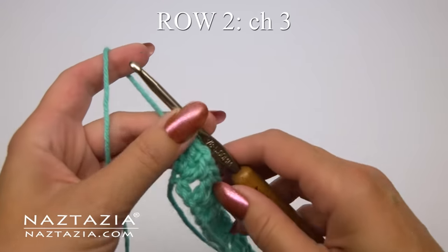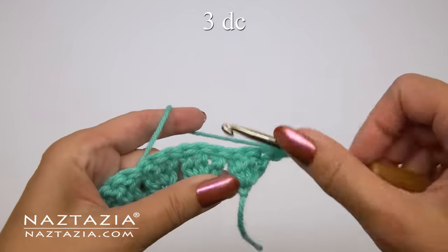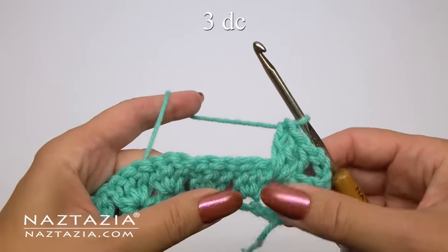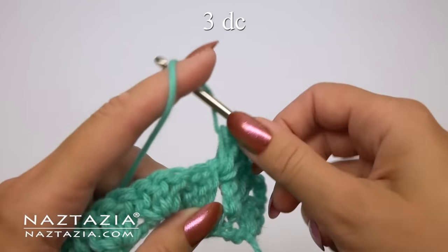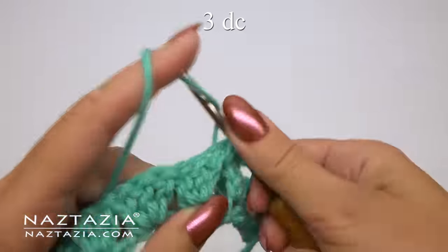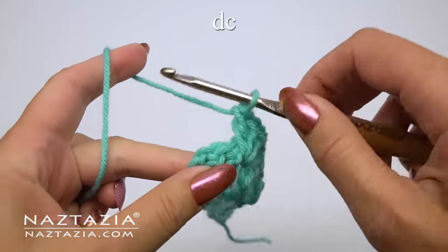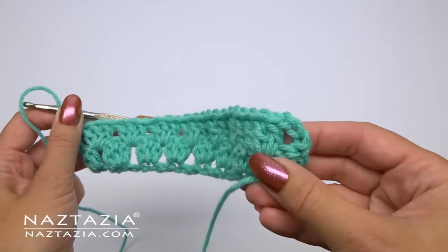For row two we'll start with a chain three, which always counts as a double crochet in this pattern. In the next space we'll make three double crochet stitches, and in each subsequent space make three more double crochet. Continue with this pattern across the row. At the end of row two we'll just make one double crochet in the last stitch — our ends will always match with this pattern.